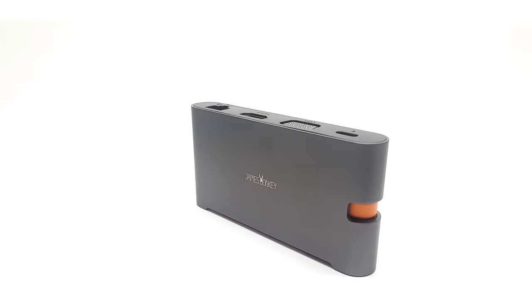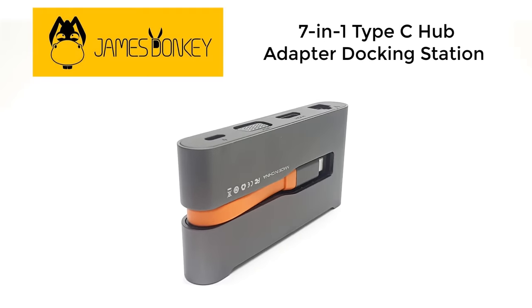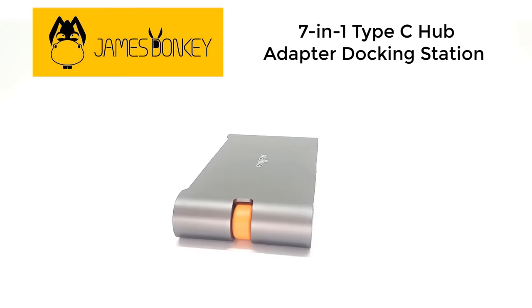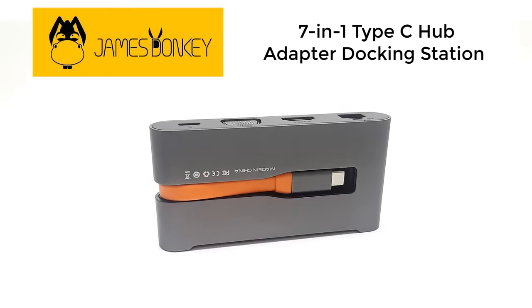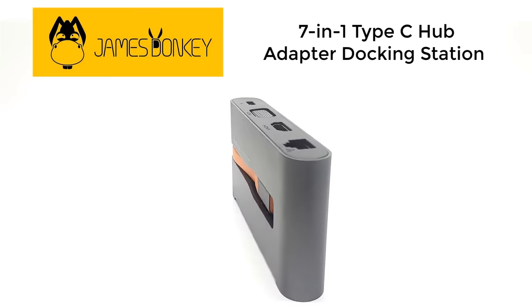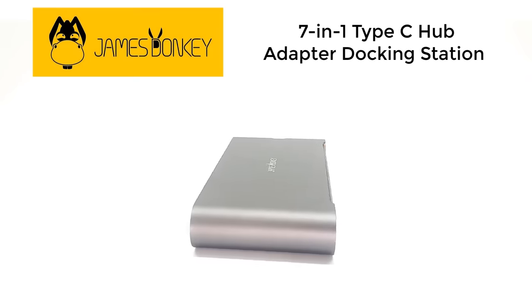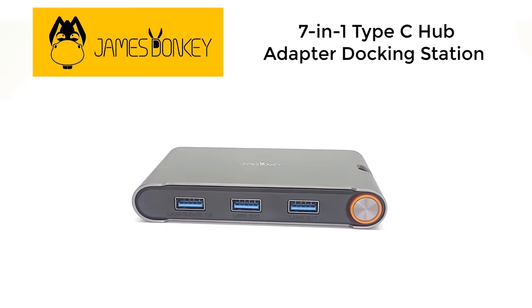So viewers, there you have it. This was a review of an amazing USB Type-C hub by James Donkey that allows you to convert your Android cell phone, laptop, or tablet with a USB Type-C port into a high-performing Android TV box with Ethernet LAN support that beats almost any regular Android TV box. Remember, you cannot achieve this if you don't have a Type-C hub like the one from James Donkey. Links are placed in the description area for more information. If you would like to help grow my channel, share it on social media, and to be notified when the next great TV box review is released, hit the subscribe button and the little notifications bell for more TVBox Stop videos.